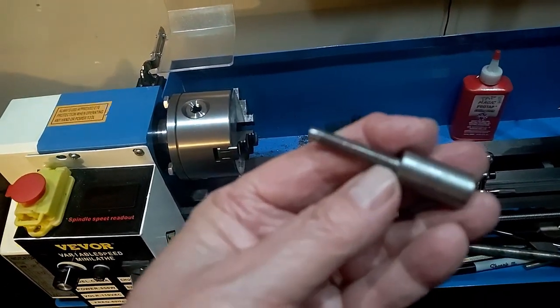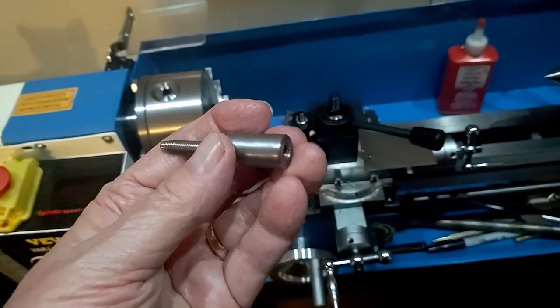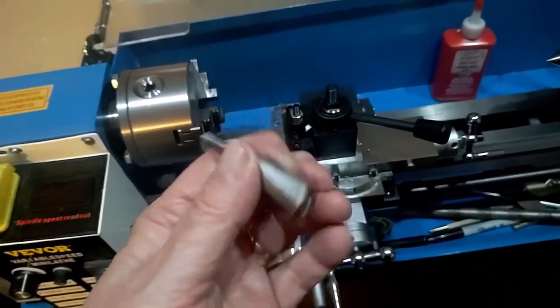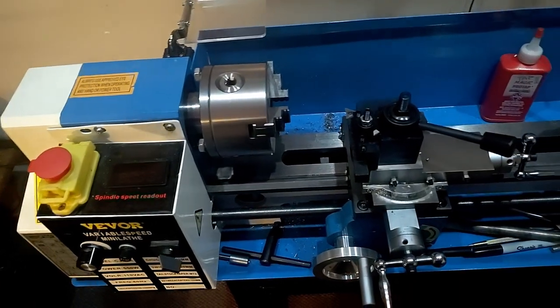But a primary example might be this part. This is a standoff I made for a particular project of mine. As you can see, it's turned out of round steel stock. The way you do that on a lathe — let me run over the parts of the lathe first.